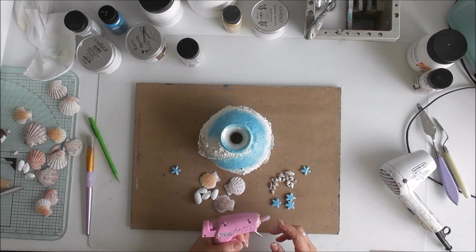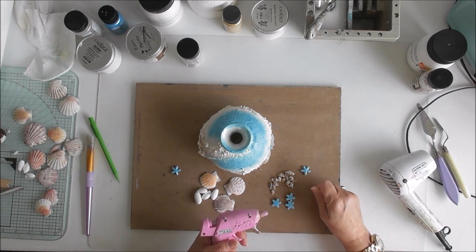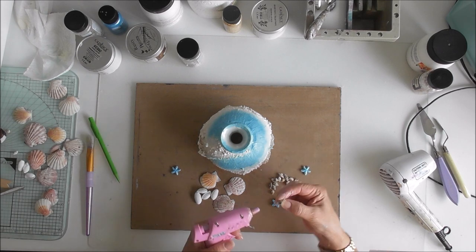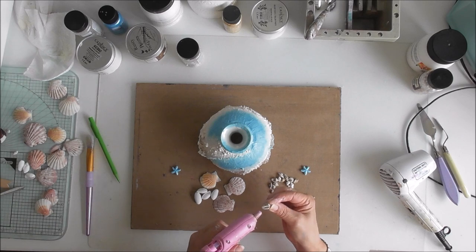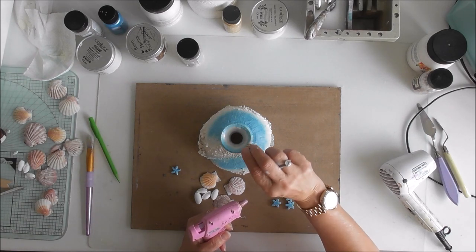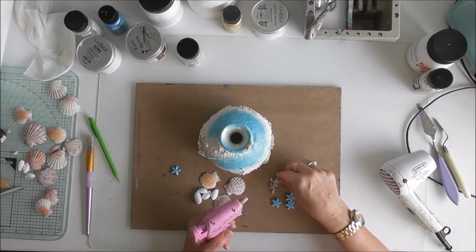Hopefully my glue gun is hot. Yeah, it's hot. So I'll make a start on just getting these placed on the lip of the jar.